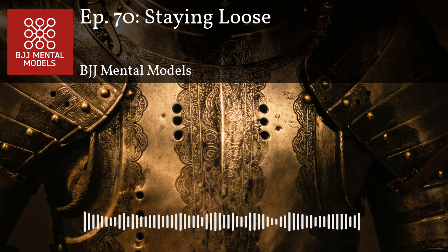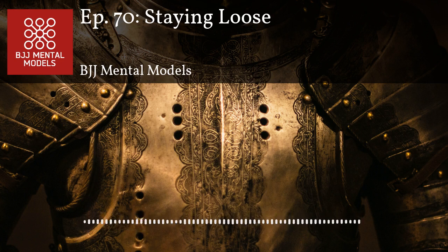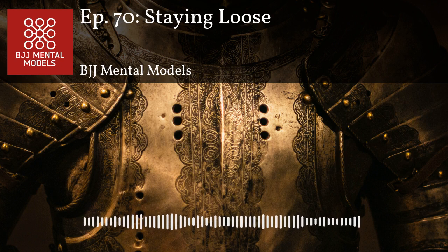There are times when tension is needed, but if you're constantly tense you'll burn out. It doesn't matter how athletic you are — everyone has a limit, and eventually your muscles will burn out, making it very hard to defend yourself. That's why it's important to regulate tension and develop awareness of what your body is doing. If you catch yourself overly tense, use that as a learning opportunity to loosen up and focus more on technique.